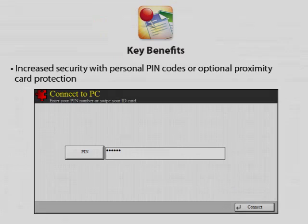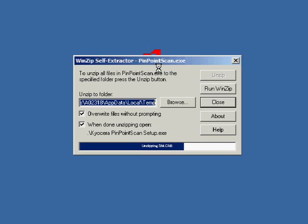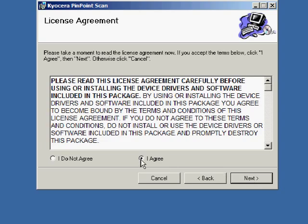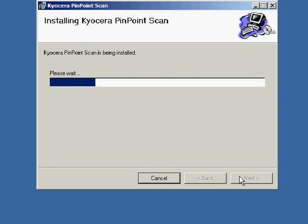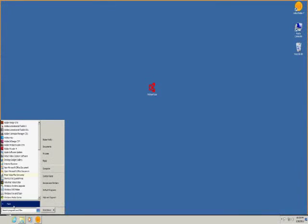Let me show you how Pinpoint Scan works. Let's start first with installation at the PC and MFP. Load the Pinpoint Scan application on your PC and on the networked MFP, and follow setup prompts to successfully install the program. Once installed on your PC, you can launch Pinpoint Scan from the Start menu. If Pinpoint Scan has been used at least once, it will reside on the taskbar.